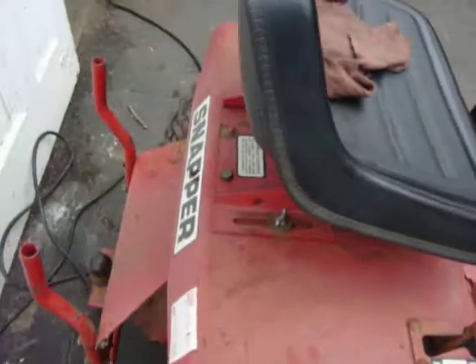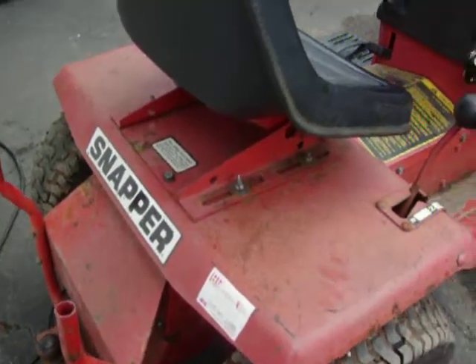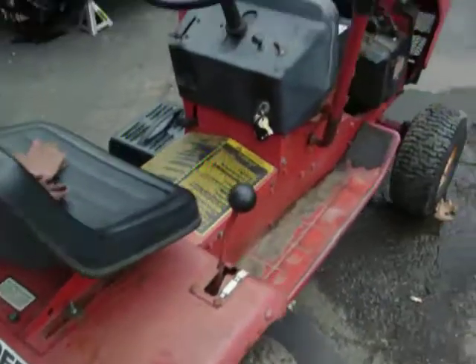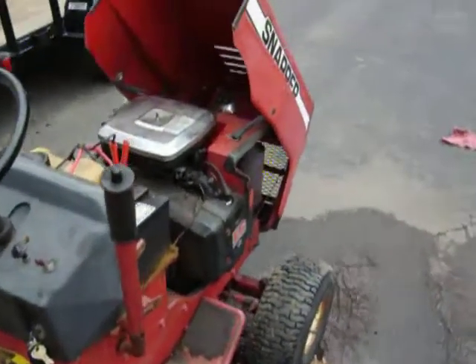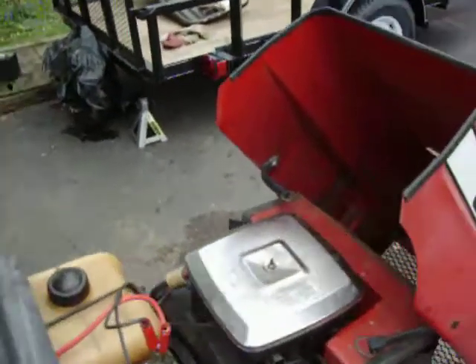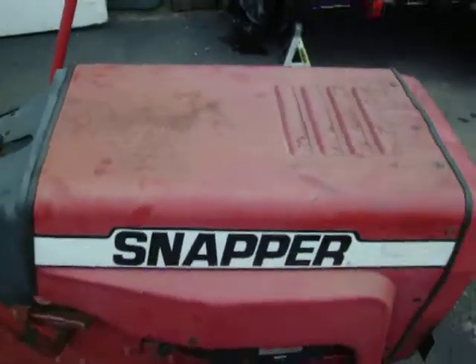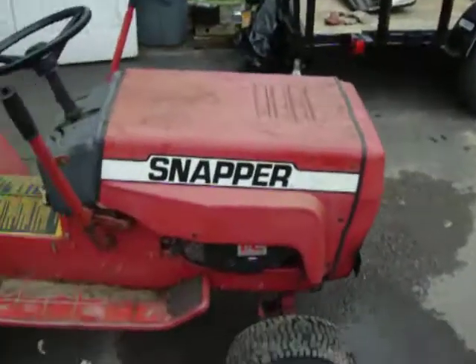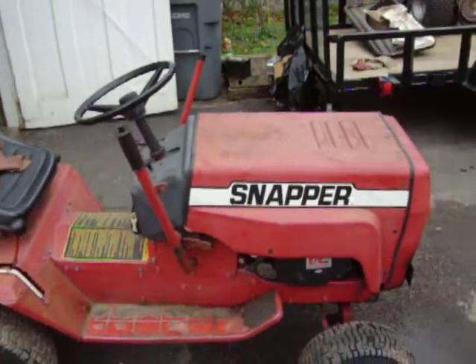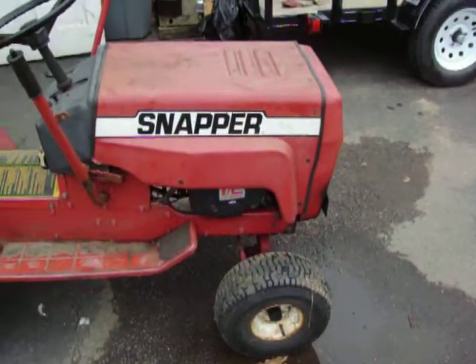I'm really impressed — Snapper does build good stuff. Originally, this came from New Hampshire. It's a 1985; it's almost a classic. I'm going to keep this one, fix it up, restore it. I'm going to make it as nice as my Simplicity. It wasn't taken care of like my Simplicity was, but I'm going to make this nice.